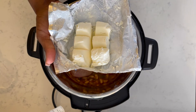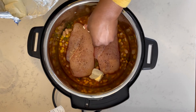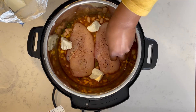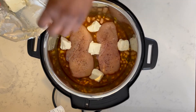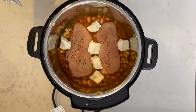Now that my chicken is in, the last thing I need to do is add in my cream cheese. Regular cream cheese usually comes in an eight-ounce block and I'm just going to use half of that — four ounces. I want to break the cheese up into small chunks rather than one big chunk, to make sure it melts properly. I'm breaking it up and placing it around my chili.